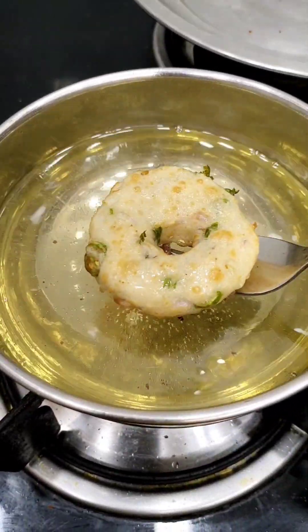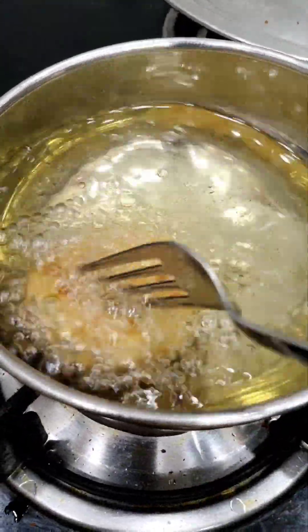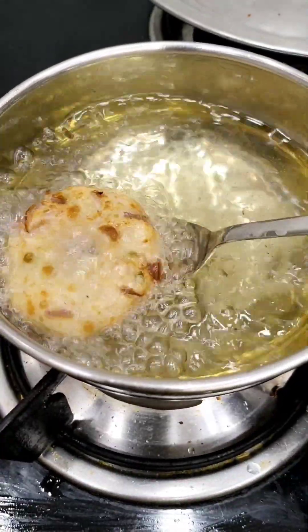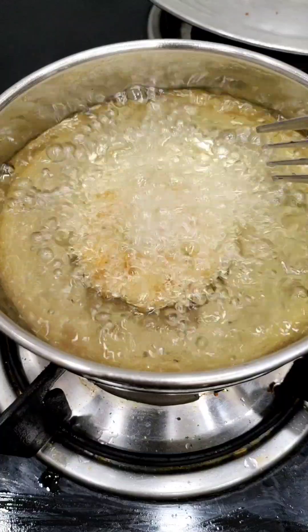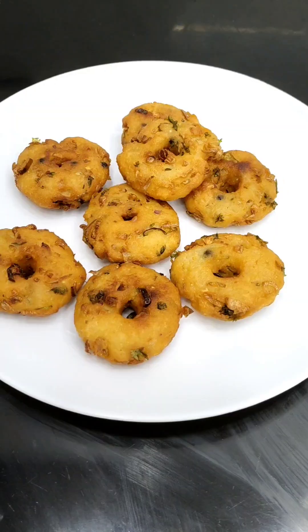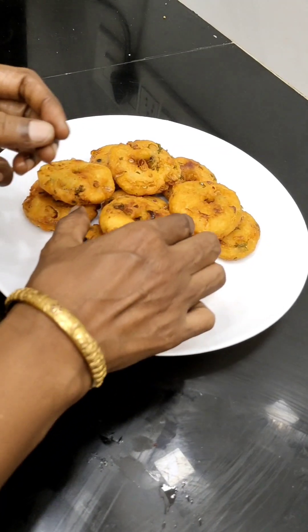We have a wipe for the bread. Medium flame and low flame. Put the two sides together. Medium flame and low flame — put the two sides together. Now we have to put the two sides together. Put the two sides together. The bread is very tasty and healthy.